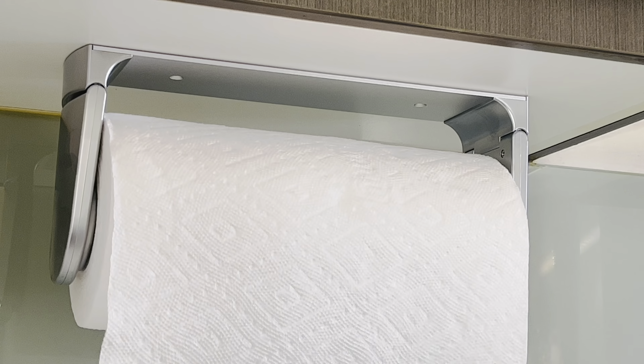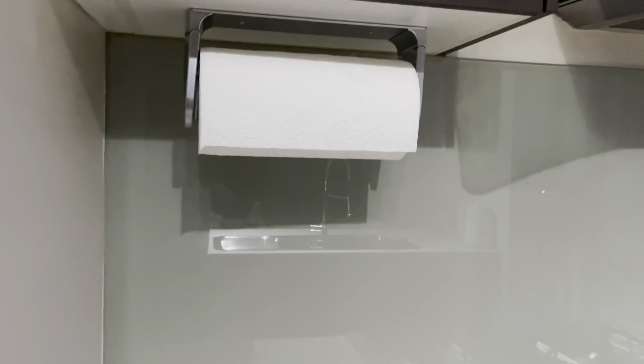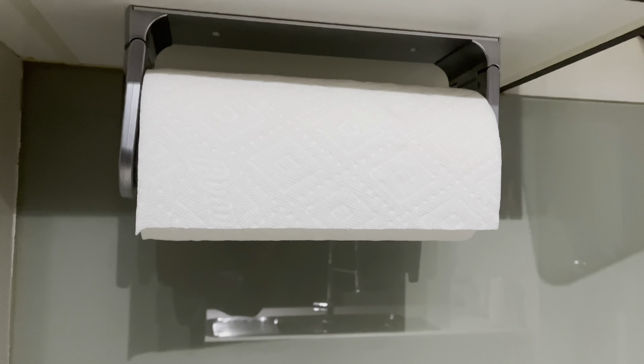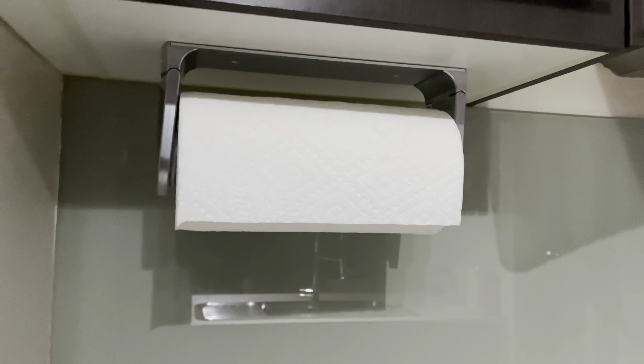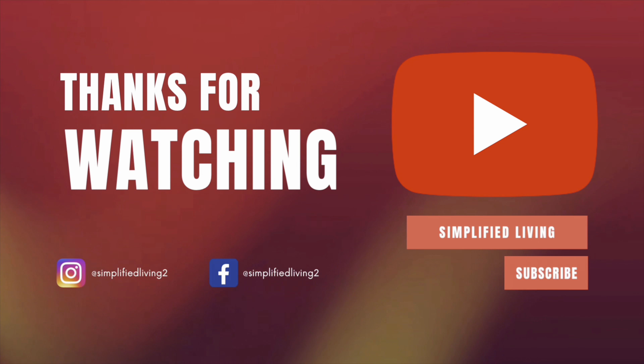You can buy this paper towel holder using the link in the description box of the video. I hope this video is going to be helpful for you in choosing a useful paper towel holder for your needs. If you like this video, please give it a thumbs up and hit the subscribe button. Thank you for watching, happy organizing!